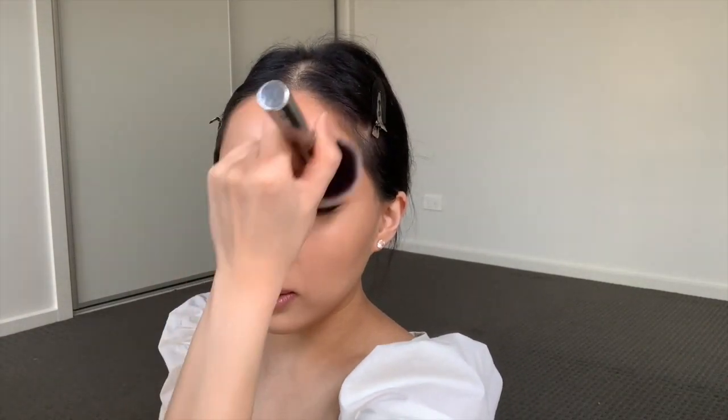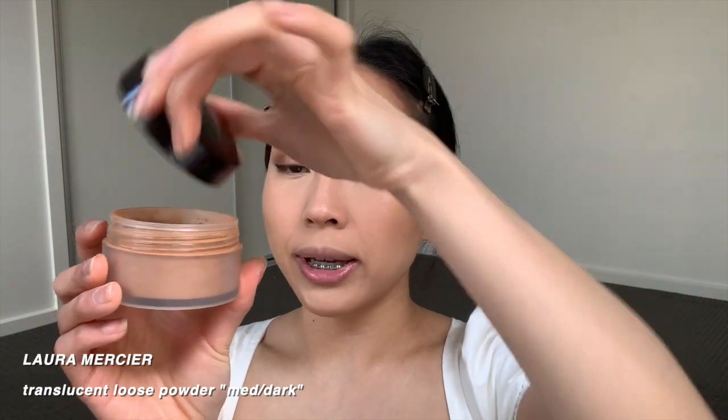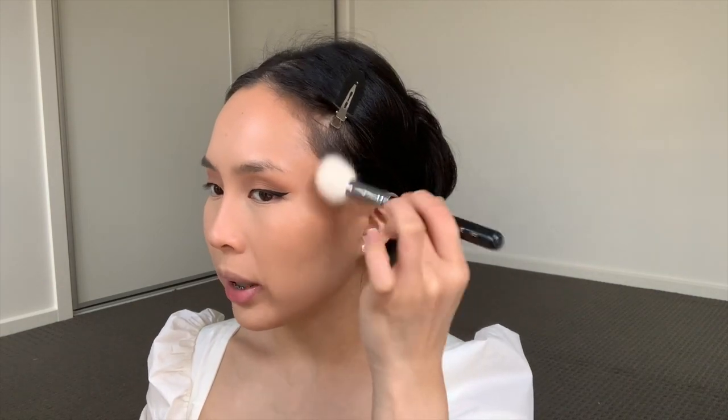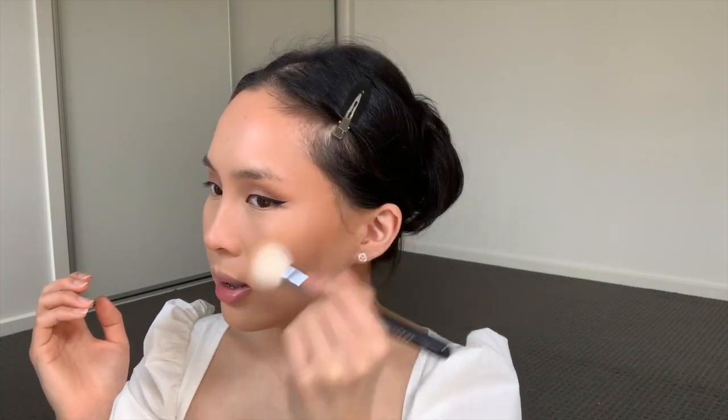The skin is very smooth now. Taking the Hourglass Luminous Light — my ride or die, though it's hitting the pan — I swirl a big fluffy brush in, tap off the excess, and very light-handedly swirl all over where I set everything. This dusts off the excess translucent powder while depositing a really nice glow on the skin so everything looks like skin. I also take the medium-dark Laura Mercier Translucent Powder to set the contour, tapping it where I contoured before, just to set everything on the outskirts of the face and smooth it out.